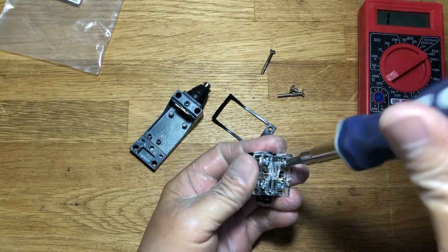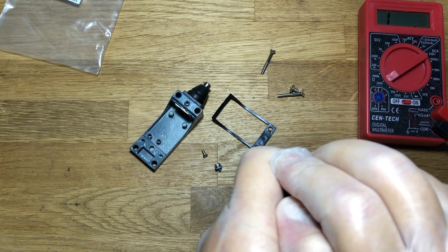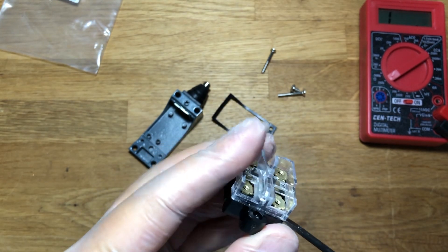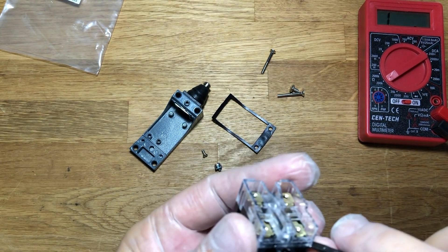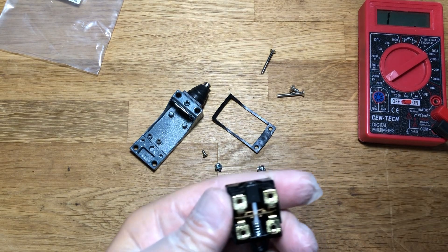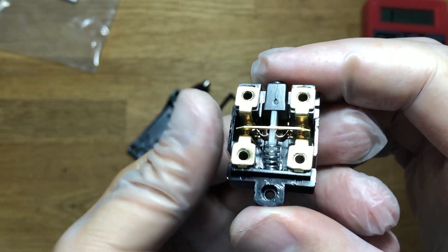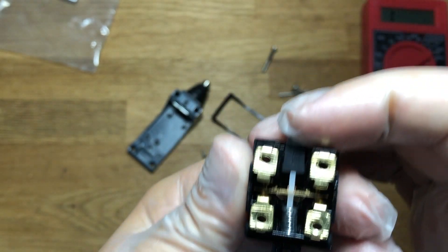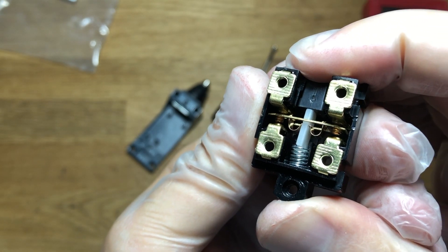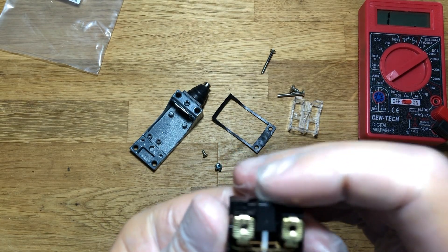We remove the fastening screws of the connecting wires and remove the transparent plastic case. What do we see? There is no mechanism for adjusting the pins. Visually, you can determine that the plate on the right side does not touch the contact.